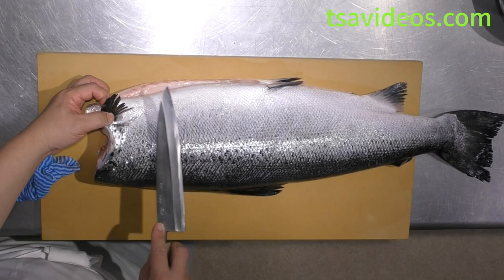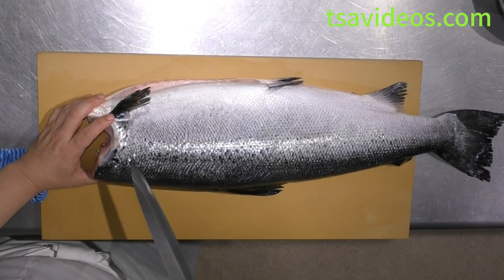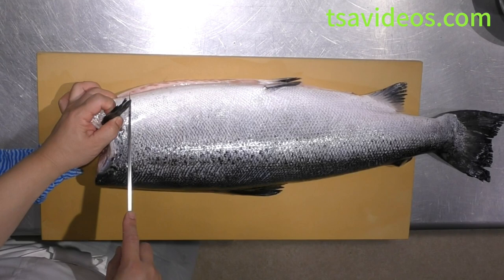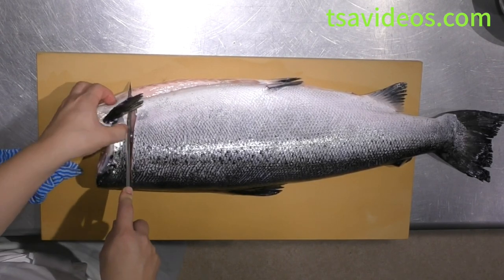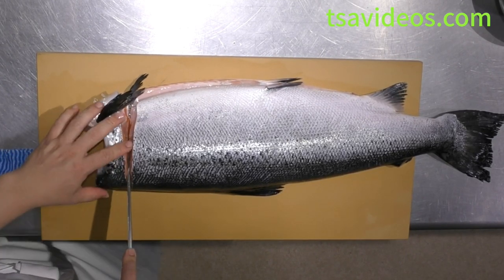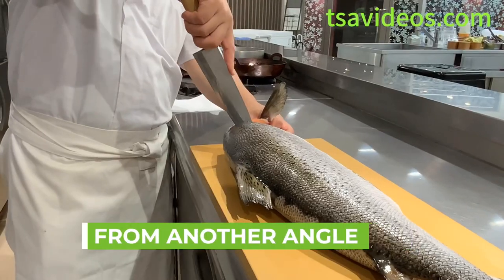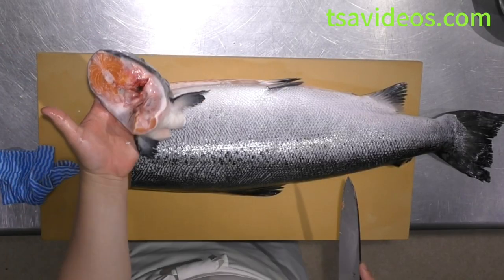If you cut at an angle, you don't use that part of the meat as much for sushi, so cutting straight is fine. Right behind the side fin, go ahead and detach straight down, all the way. Once you get to the main spine, hold the knife upright, then detach and drop. You can take the collar part off.